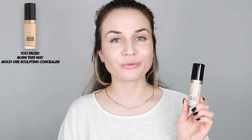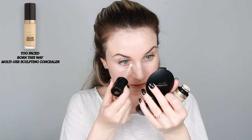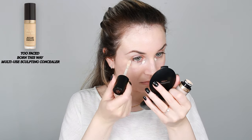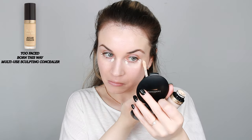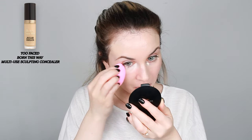Moving on to concealer — this is the Born This Way concealer by Too Faced. I like this very much and apply a tiny amount. I'm going to set my concealer and then apply some powder, because I usually apply powder all over my face. I'm using this Becca Hyaluronic Hydro Powder.